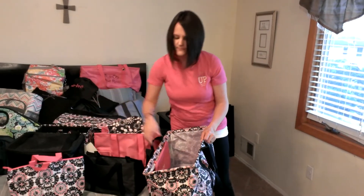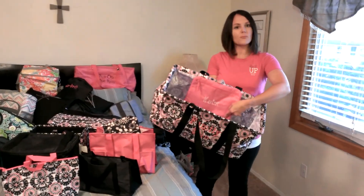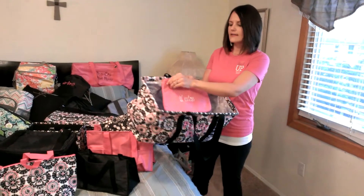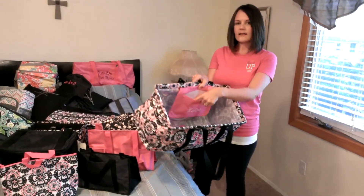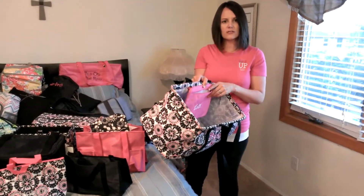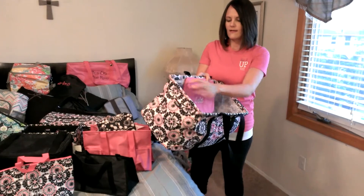I also have paired with our large utility tote our pocketed tote. It snaps right through your grommets in the back and gives you that nice little pocket on the inside — a zipper for your keys, your wallet, any little extras that you wanted to keep separate, right in there.